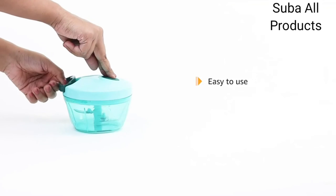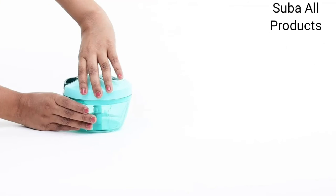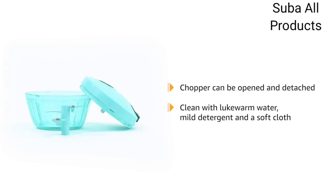The easy to use operation requires you to pull the string, which in turn initiates the chopping operation. This chopper can be opened and detached easily. Cleaning is an easy task using lukewarm water, mild detergent and a soft cloth.